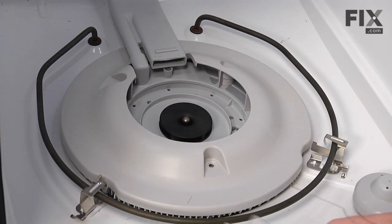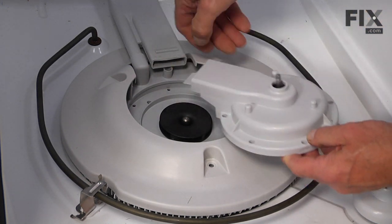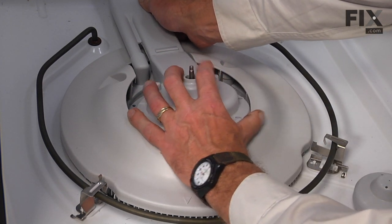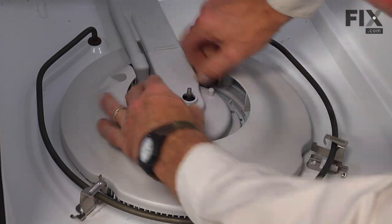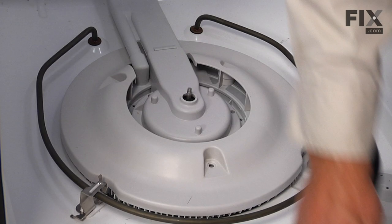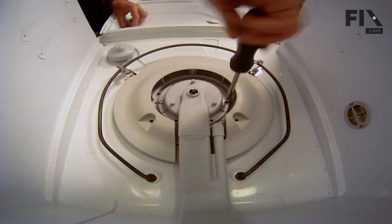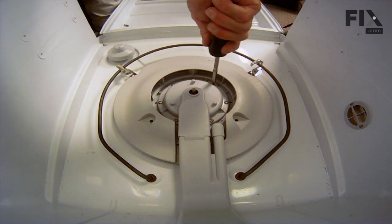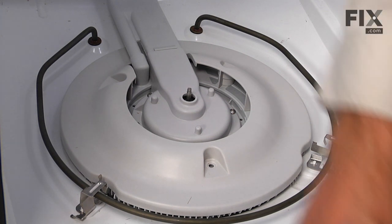Next we'll install the pump discharge cover. You need to make sure that the hook seats in underneath the manifold — lift up gently on the back of that manifold and make sure the cover seats in place. We'll reinstall all the screws that hold that in place: six number 20 Torx screws, and then the remaining three longer screws for the cover.